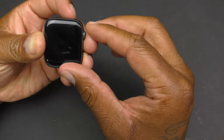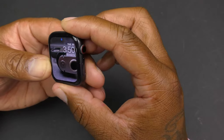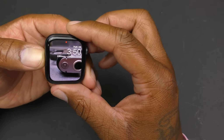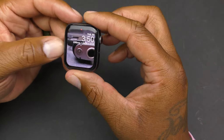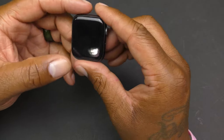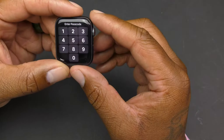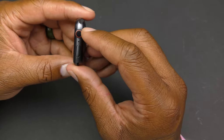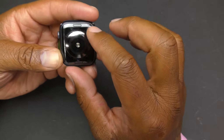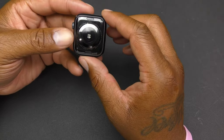You've got the nice bright display right here — I love this watch. I'm coming from Samsung, I'm still a Samsung guy, but I do love the Apple ecosystem and their products. You get your bezel here, you have your microphone here, and you have your power button.